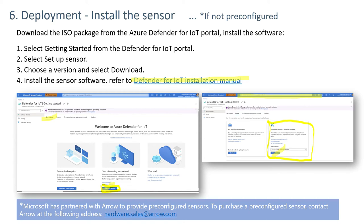If you prefer not to install yourself and want to purchase a pre-configured sensor, it can be done through the website or by emailing hardware.sales@arrow.com. They are the authorized seller of Azure Defender for IoT pre-configured appliances.